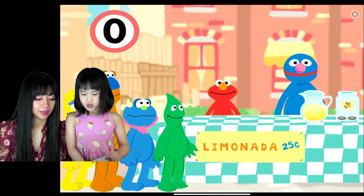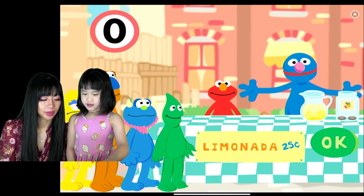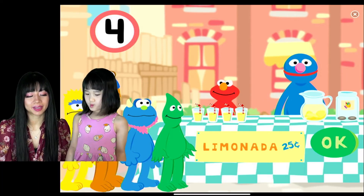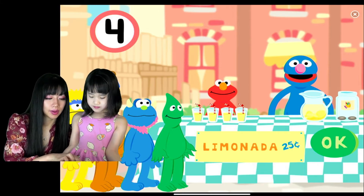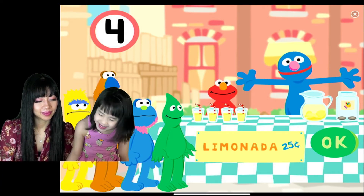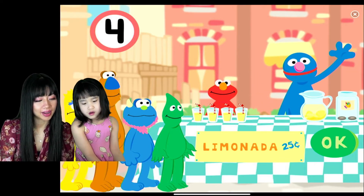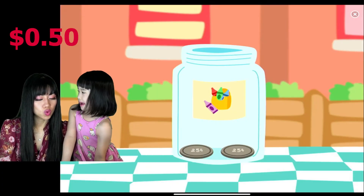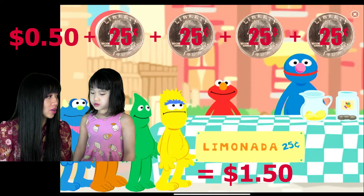Cuatro, I think. Un vaso de limonada para cada una, por favor. Uno — cuatro vasos de limonada. Cuatro! See? Yeah! Yay! Good job! Cuatro! Now we got a dollar and 50 cents. Yay, we got a dollar and 50 cents!